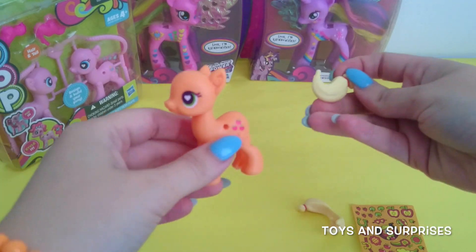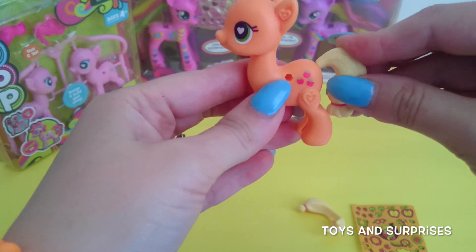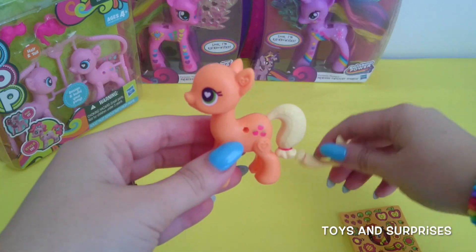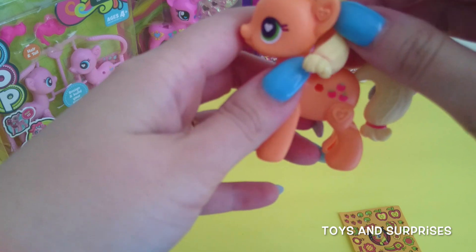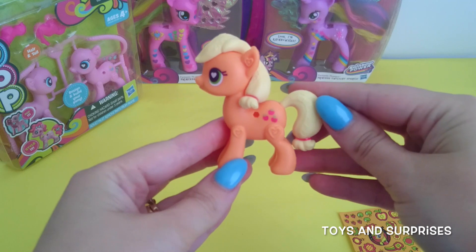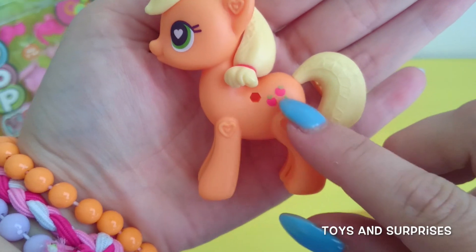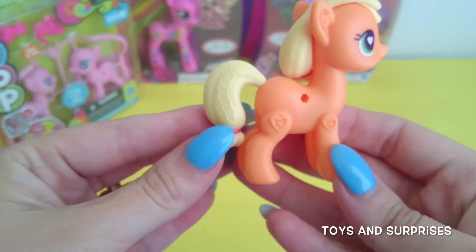Now we can add her tail. It's a very cute blonde tail tied with a little hair tie at the end. And then let's snap on her hair — oh, adorable! She's super cute. She's got blonde hair and a little red tie as well. She's also got some cute little red apples on her body and beautiful green eyes.